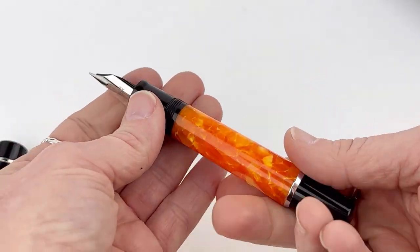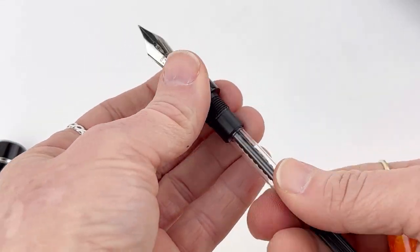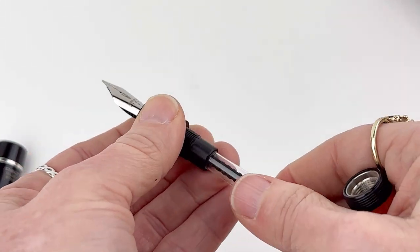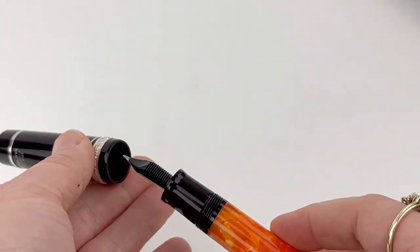I like that the section matches the cap — when you undo the cap, the black section matches the black cap. It is a cartridge converter fountain pen, compatible with standard international size cartridges and converters, and it does come with that converter included with your purchase, already installed in the barrel of your pen.